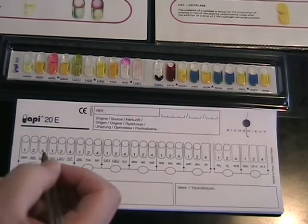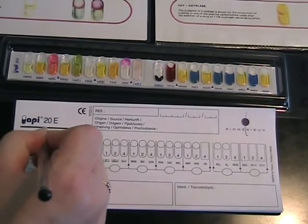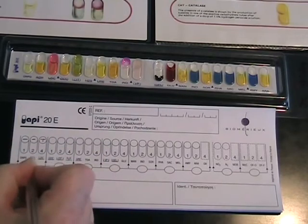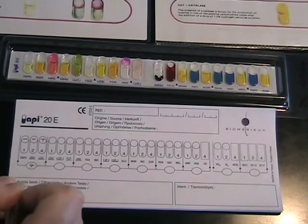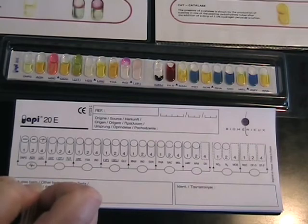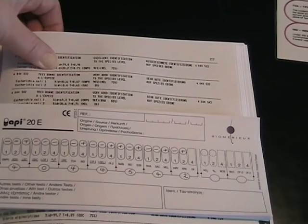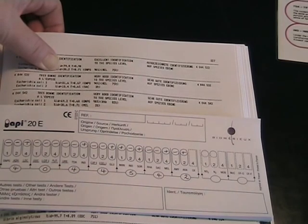The first test result would be negative. The second one is negative. The third one is positive — so for that 3, it gives you a score of 4. So the first number in your numerical sequence will be 4. We continue across the page until we generate this 7 figure number. We've generated a 7 figure number which we've looked up in the book, and it shows you we have a very good identification to species level for E. coli.